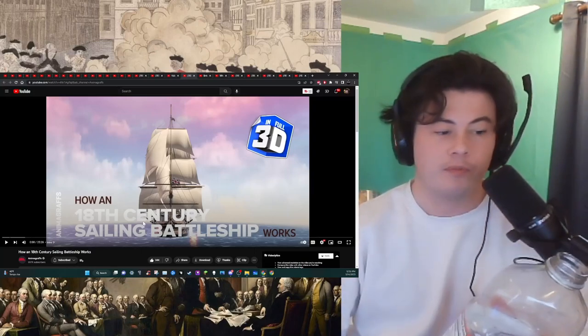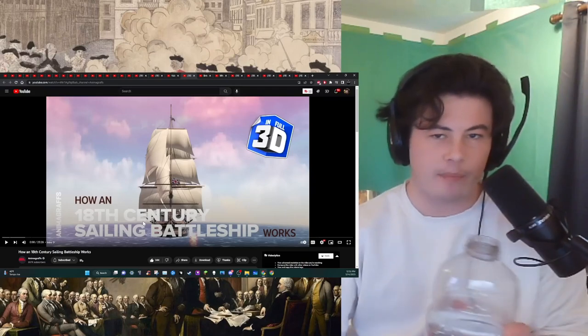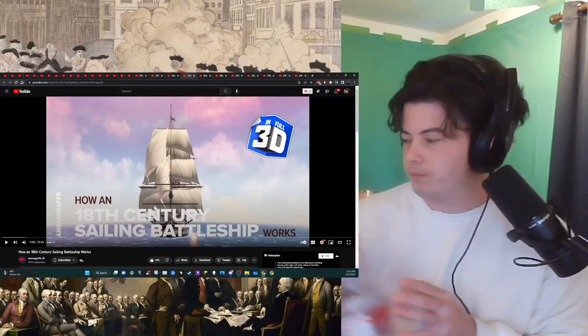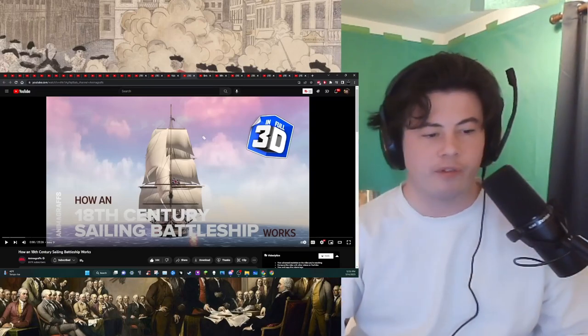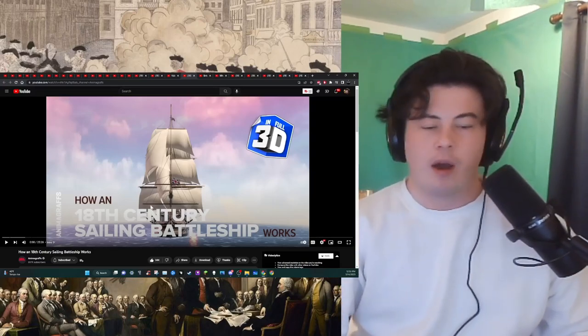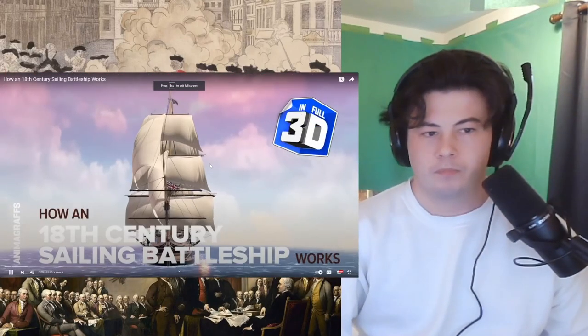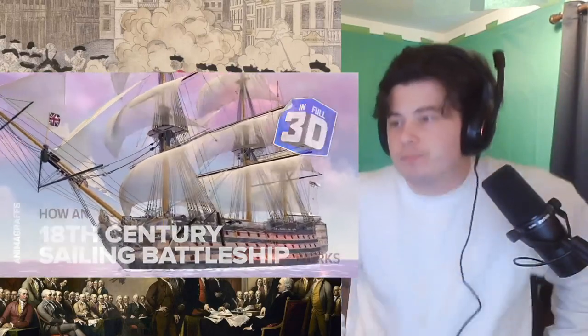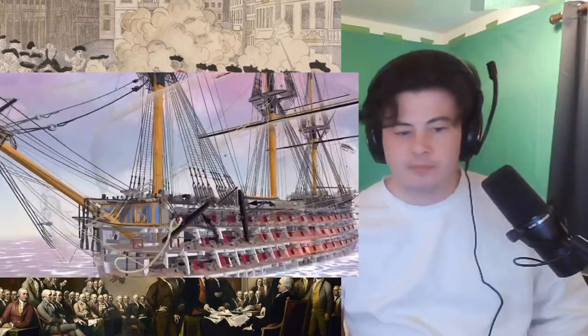And let's go. The original link to the video is at the top of the description. Below that, link to the Discord — love to have you. I've been always looking for a video like this. I'm Jake O'Neill, creator of Animagraphs, and this is how an 18th century sailing battleship worked.